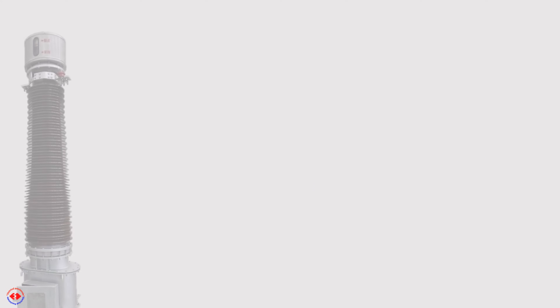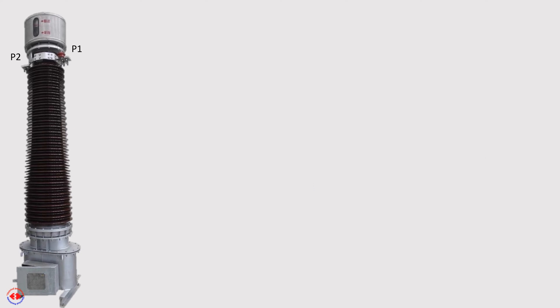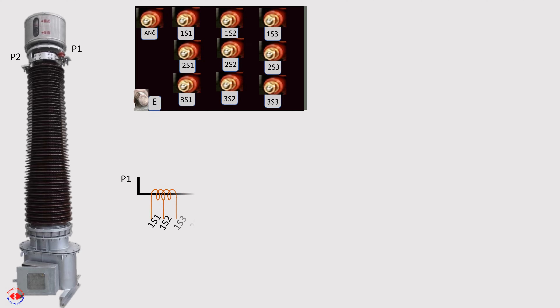This is an image of a CT with 3-core secondary. P1 and P2 are its primary terminals. The secondary terminals are 1S1, 1S2, 1S3, 2S1, 2S2, 2S3, 3S1, 3S2, and 3S3.